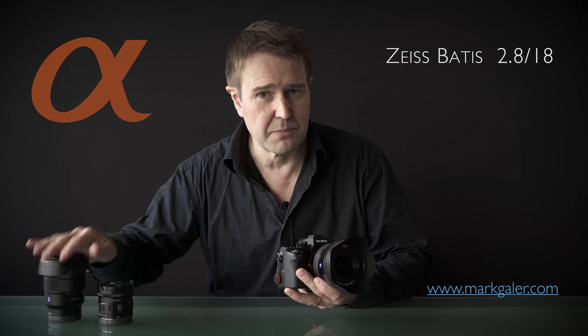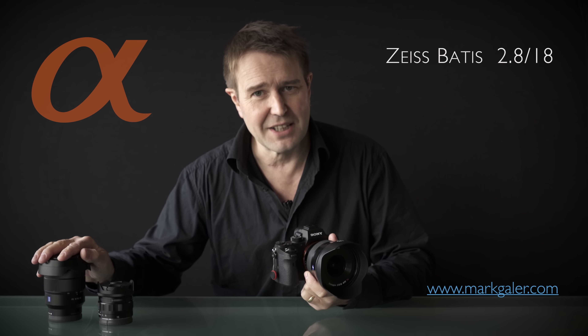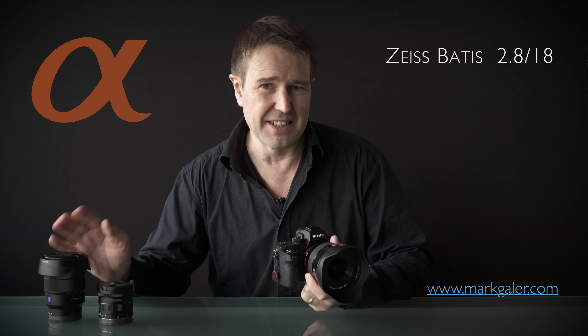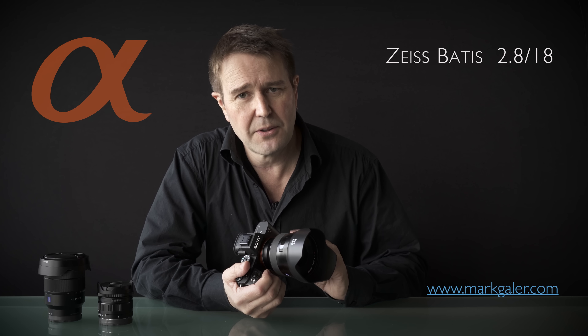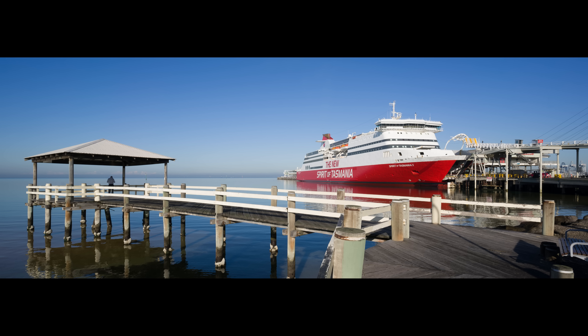I do like the zoom, but sometimes I need to travel light. When I'm using my 16-35, most of the time it's at the wide end — the 16 to 20mm focal length range — so I don't think I'll lose out too much by taking an 18mm prime when I go out on location.